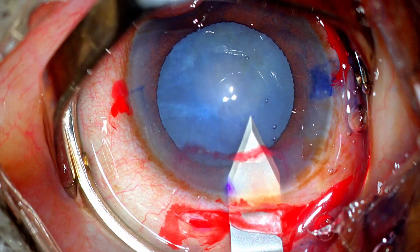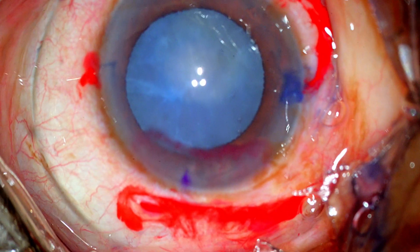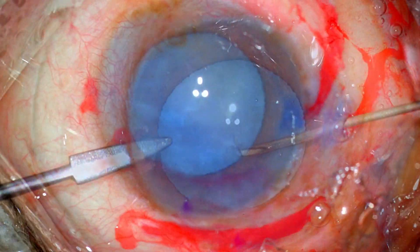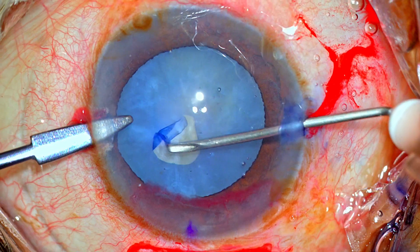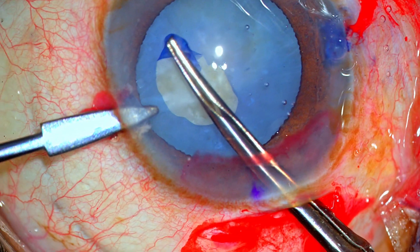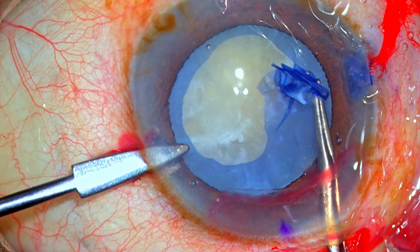Viscoelastic is put inside the tunnel to delineate the internal lip of the corneoscleral tunnel. Care is ensured that the internal lip always runs parallel to the limbus. Although in this case the distance of the internal lip from the limbus is quite long, I don't expect any major issues. The anterior capsule is punctured using a 26-gauge needle, and then the rhexis is completed with forceps. Care is taken to avoid those calcified specks, and we have a decent-sized rhexis.